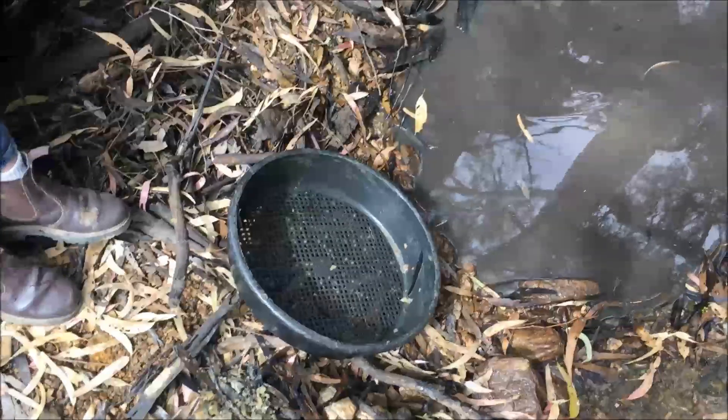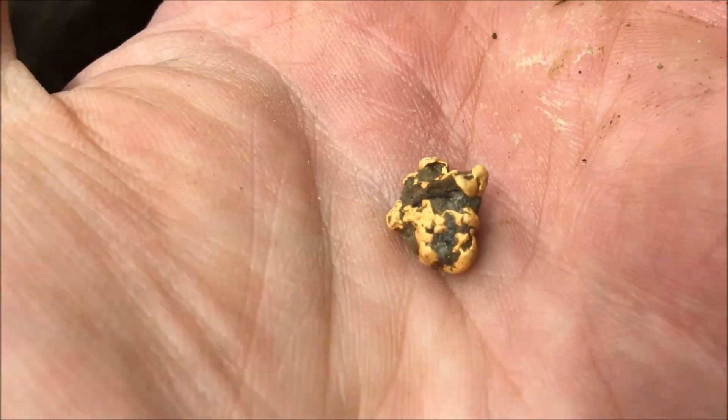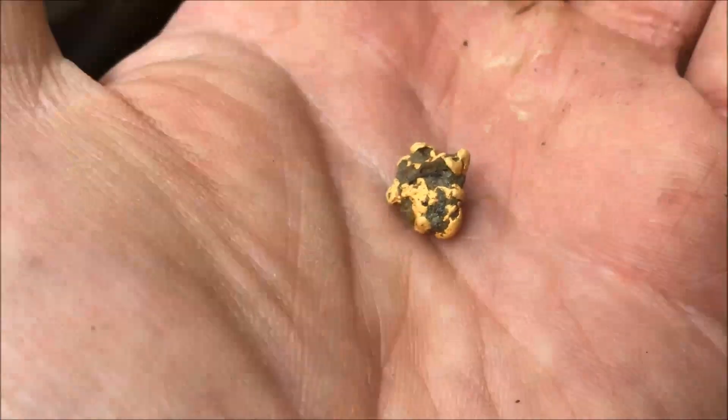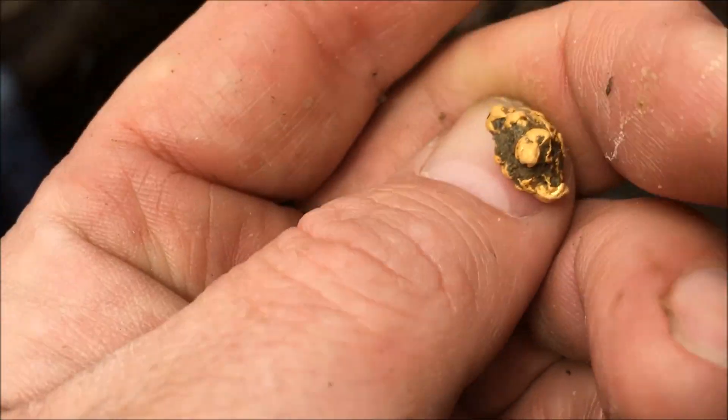need a good spot and a good hole, and look what you pull out. That is massive — or massive by my standards. Look at it, look at it!